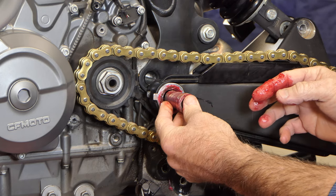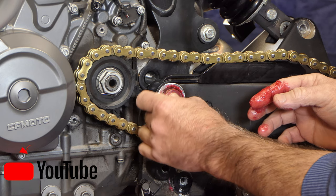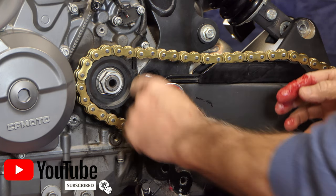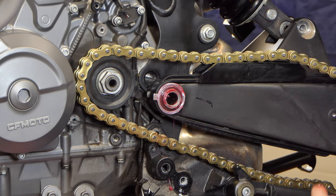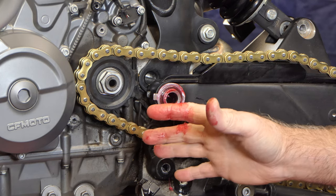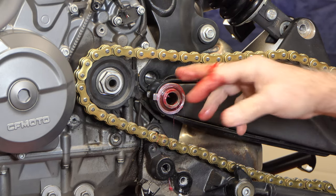Now that everything's greased I'm going to slide this back in as far as it'll go — you can see that went in and now the seal's running on that outer sleeve. This side is done. I need to go do the exact same thing on the other side, and then we'll see if we can get this shaft back through and tighten the swing arm back up.